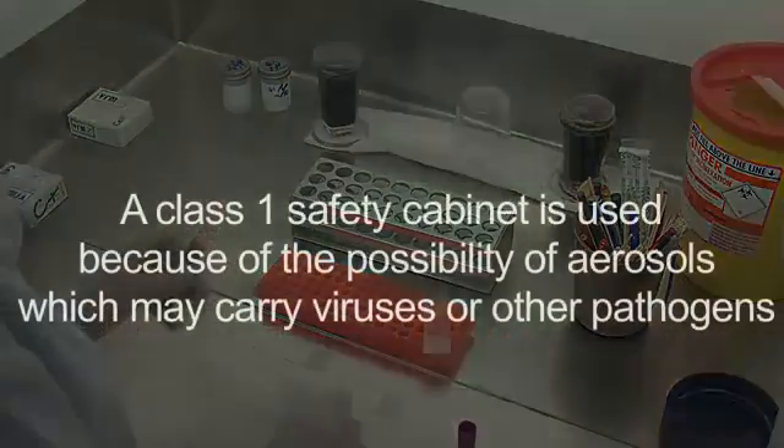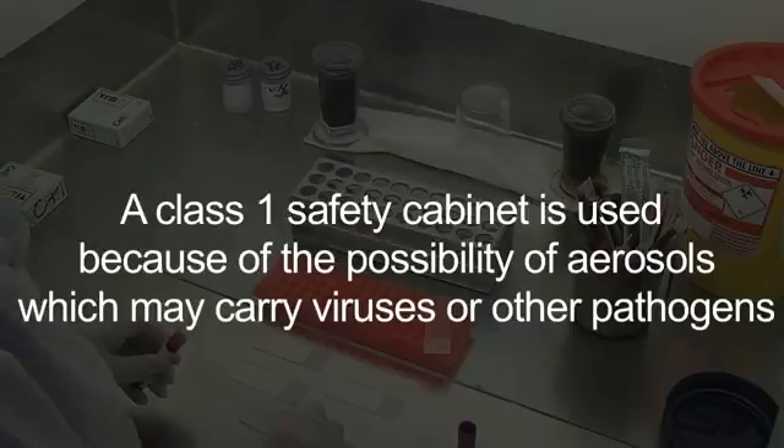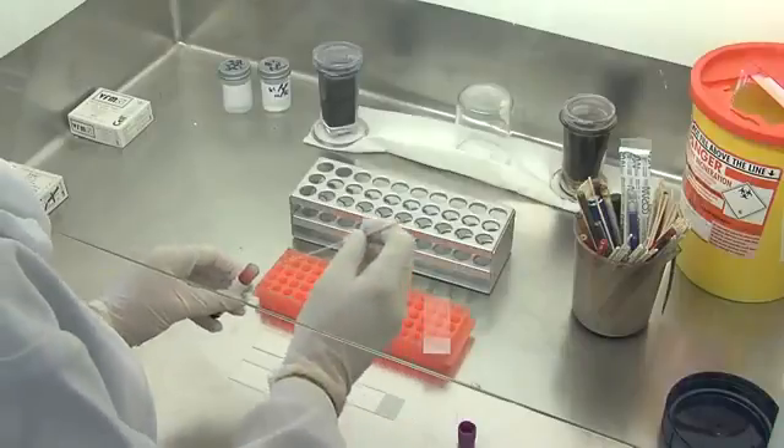We're performing this in the Class 1 cabinet, because of course there may be viruses or other parasites, so everything is performed in the Class 1 cabinet.